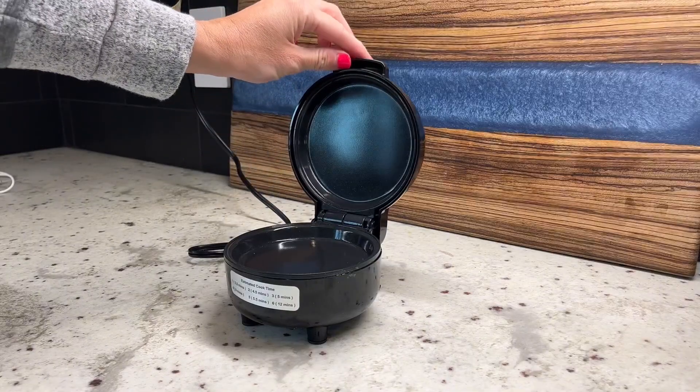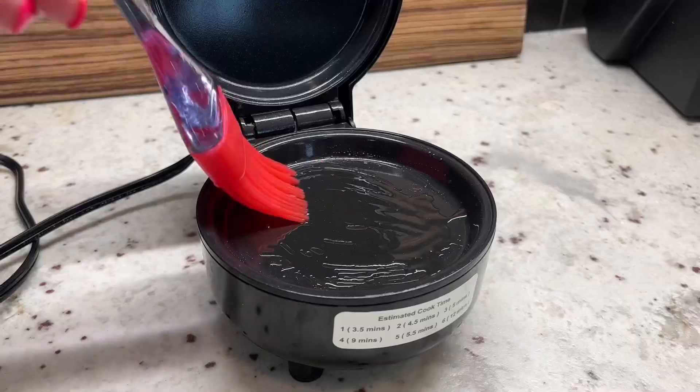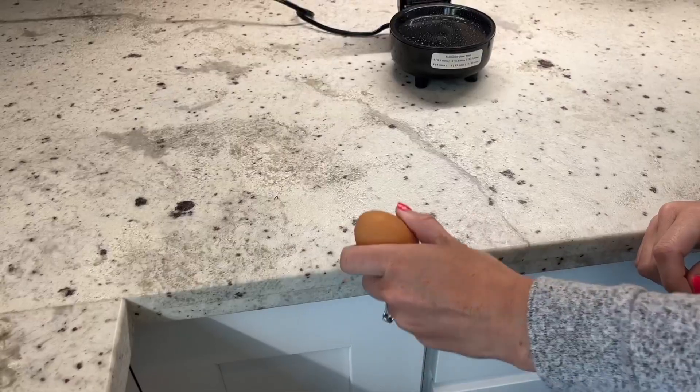You start by plugging it into any outlet and adding a small amount of oil. Next, you simply crack the egg and place it directly in the cooker.